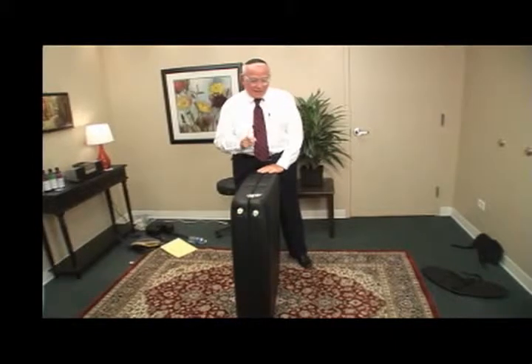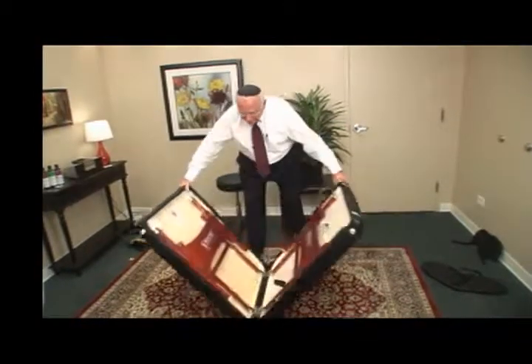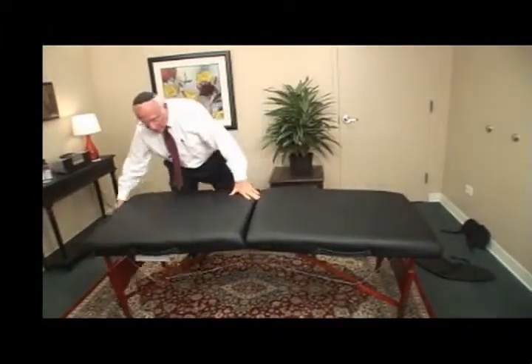Thank you very much. And lastly — I mean really lastly, I forgot to say this before — the table opens in a second. It is so easy to set this table up. Just watch. Auto-lock legs. That's what we mean.